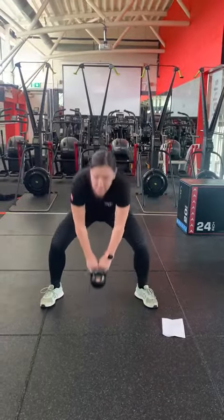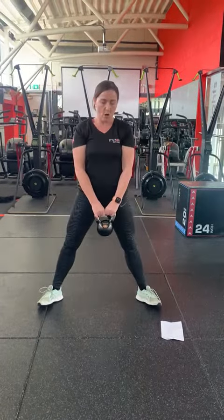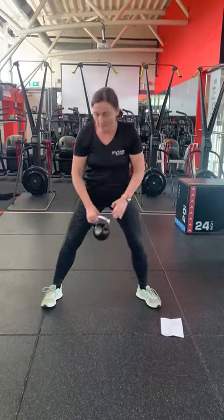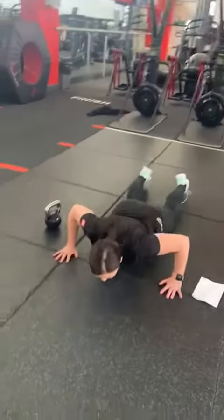First exercise is a single squat. Feet nice and wide, push the knees nice and wide, keep your chest up nice and tall. Press up on your knees or on your toes, hands wide, drop the chest down and up.